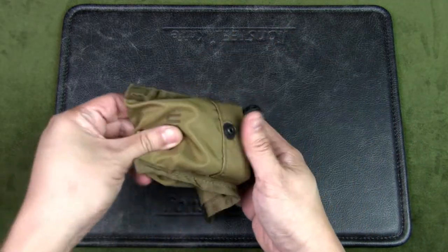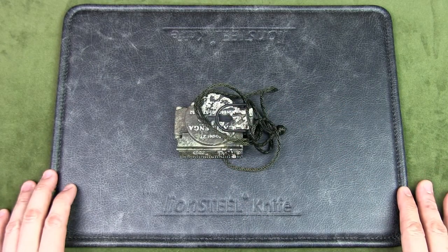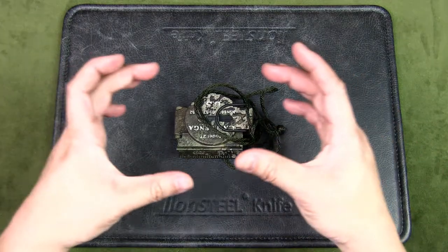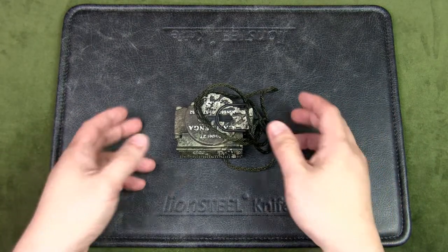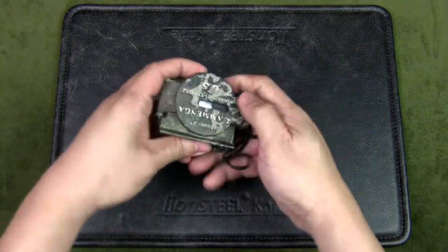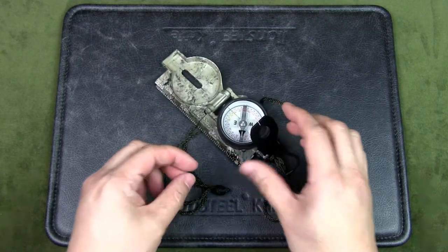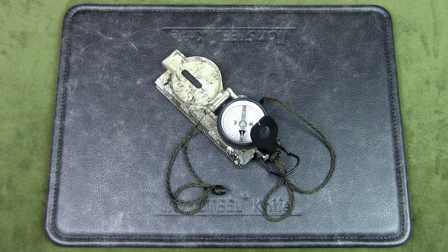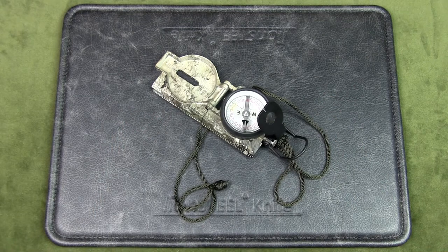Some might be wondering: what is a lensatic compass? There are two commonly used compasses for land navigation. You might be familiar with a base plate compass, which is essentially a compass housing mounted on a transparent base plate. The other is a lensatic compass — this device. It has a cover, the compass housing, a base, and a rear sight or lens.